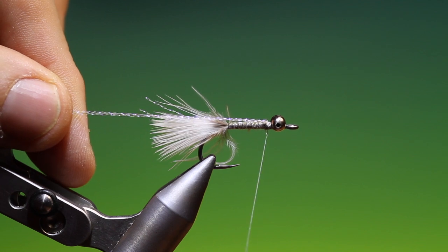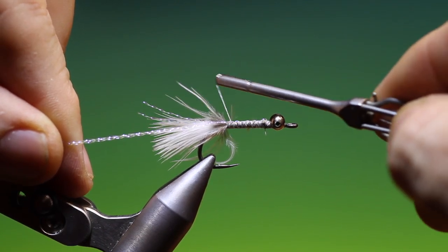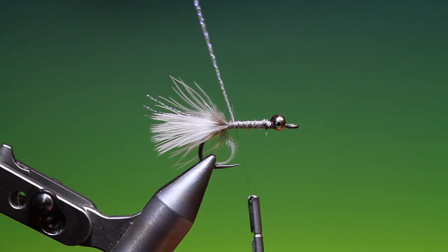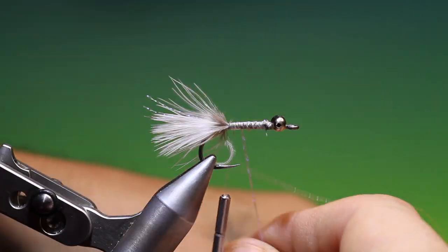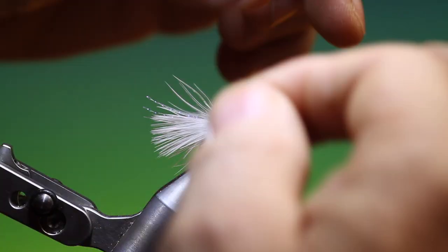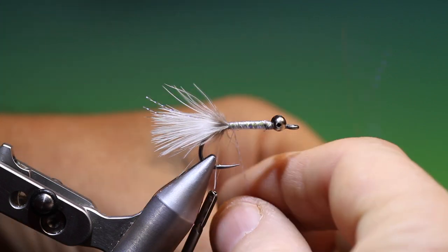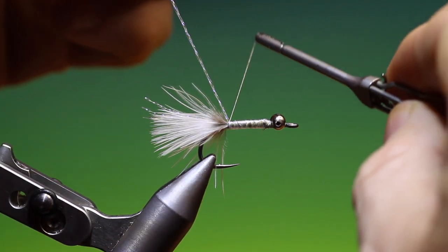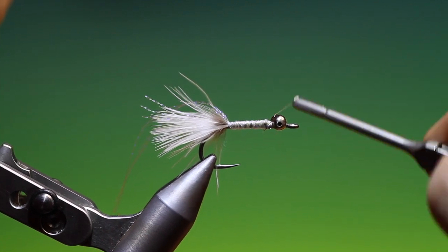Fold them back over the body. Go down — don't want to mess that tail up again. As we go up to the eyes, then we come back down again. Then we can tie those off.